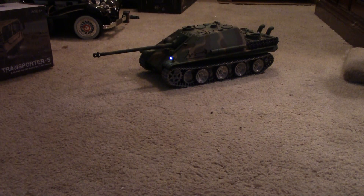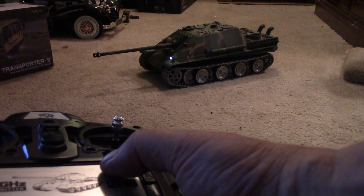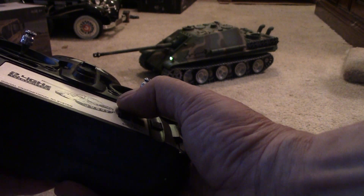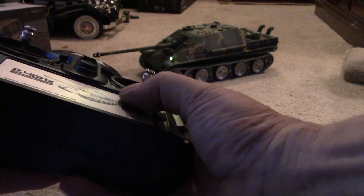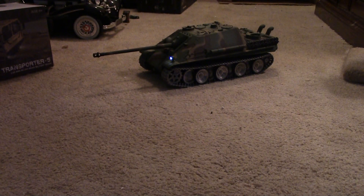You can also turn the smoke on and off from the transmitter, and the smoker is not too bad. You've got volume adjustment as well — there are six different levels of sound. I'm currently at the highest level right now.